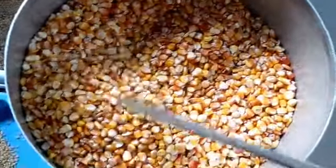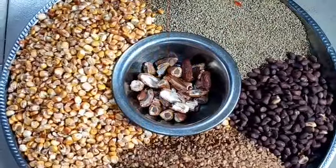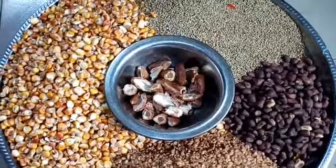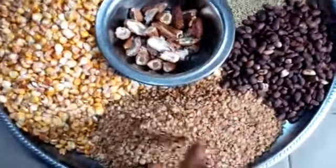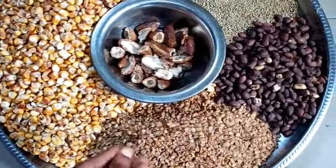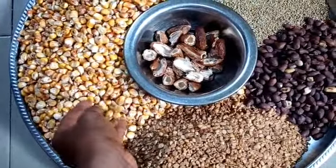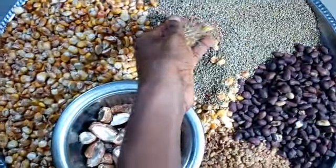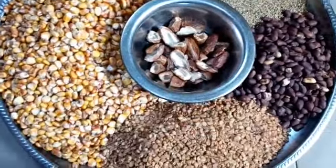All the ingredients are fried now. You can see the groundnut is somehow brown, the soya beans are somehow brown — they're still hot though. And this is my corn, and this is my millet. All of them are fried. This is how all the ingredients look after frying.